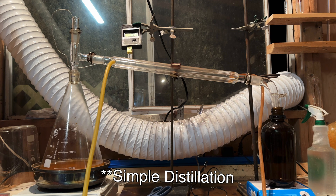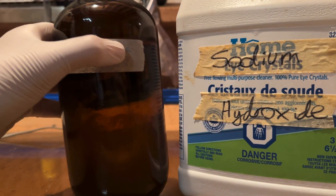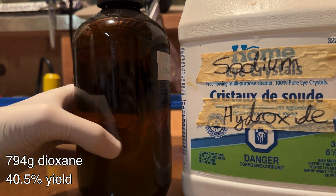Once again a fractional distillation apparatus was set up, and pure dioxane distilled over at around 101 degrees Celsius. In the end, 794 grams of dioxane was obtained, corresponding to a 40.5% yield based on the starting ethylene glycol.